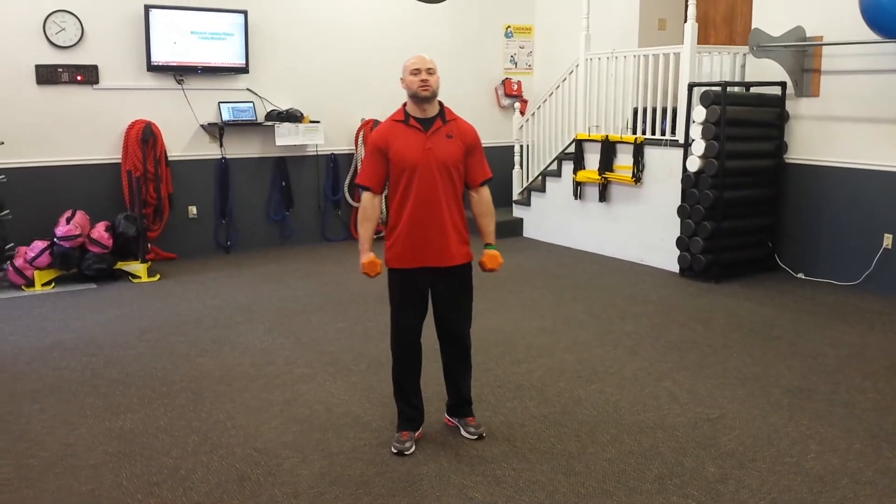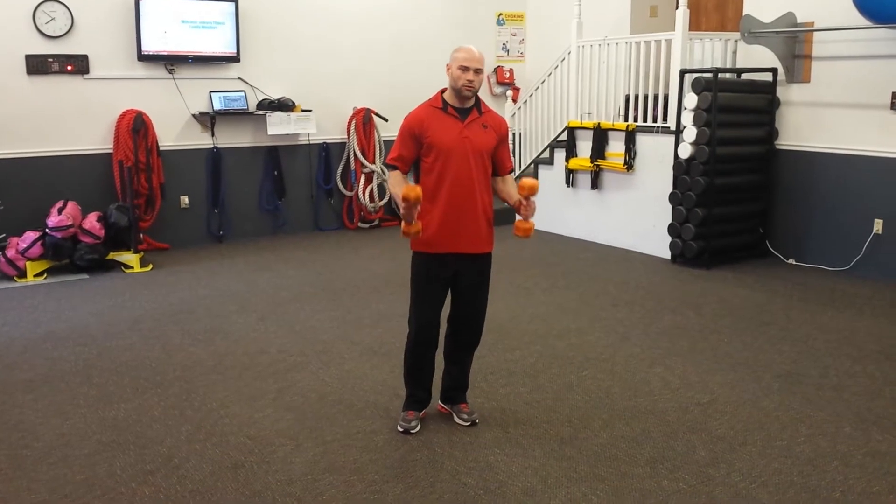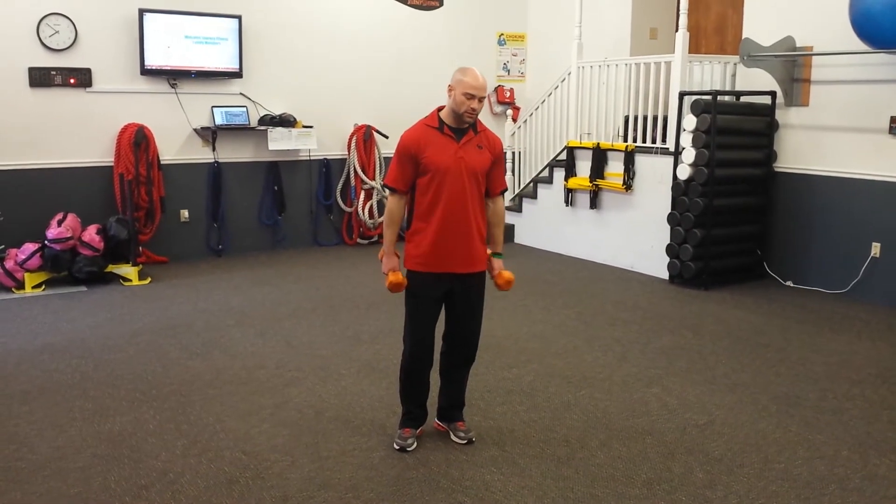Hi guys, Jesse from Journey Fitness. I'm going to show you how to do man makers. For man makers, you can do it with dumbbells or no dumbbells.